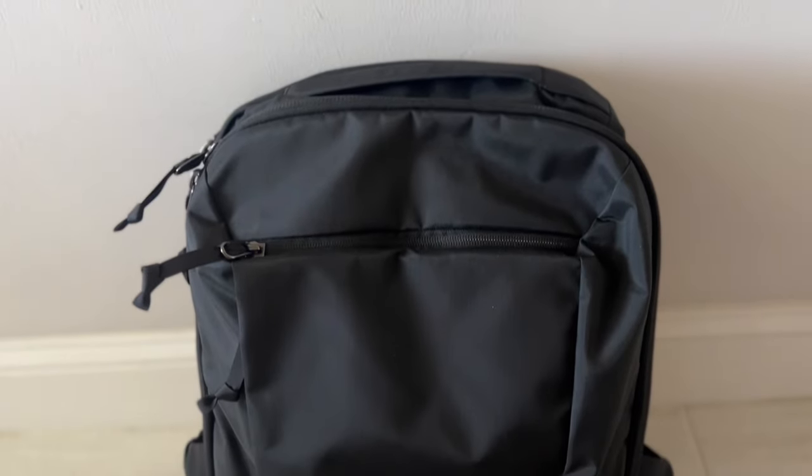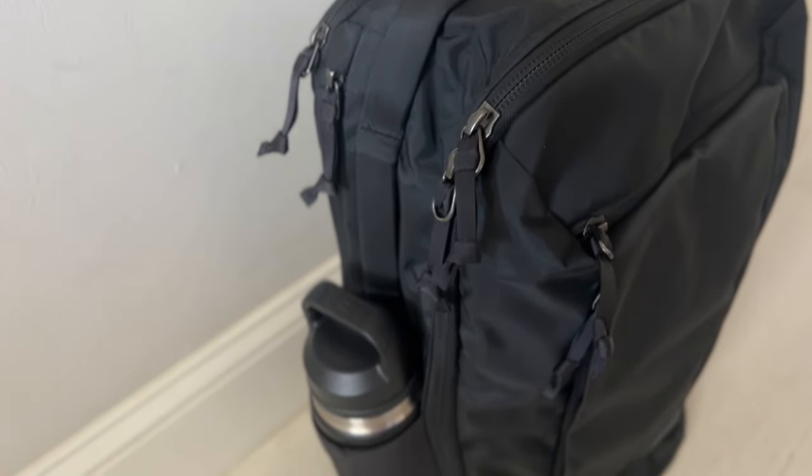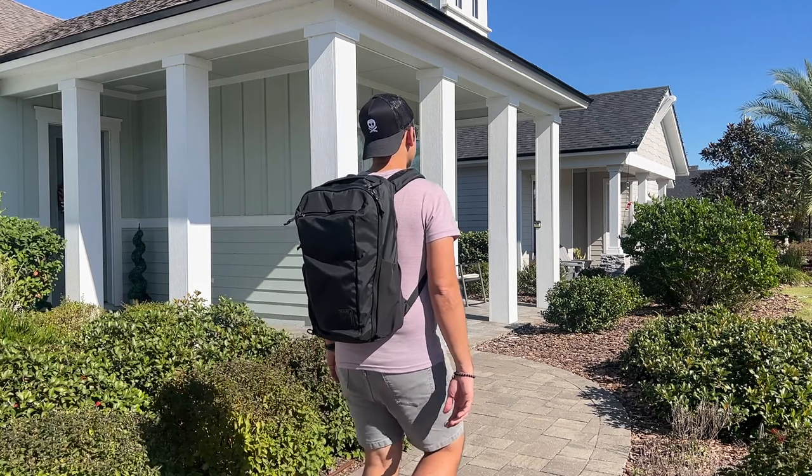Another bag this made me think of is the Evergoods CTB26, which is one of my current favorite all-purpose bags — just has a great feature set and really solid build quality. I'm always a big fan of Evergoods' more subdued and minimal aesthetic. At 26 liters it's pretty close in size to this one, so they're both larger everyday carry bags that can work for minimal travel. I really love the organizational layout on the CTB — the pockets just work really well for the way I like to organize my stuff. It's got a dedicated, well-padded and suspended laptop compartment, clamshell-style opening, some really great quick-access pockets, and external water bottle pockets. It's a pretty comfortable bag — I think the Evade harness is a little more comfortable — but the CTB does a pretty good job overall and is very solidly built.